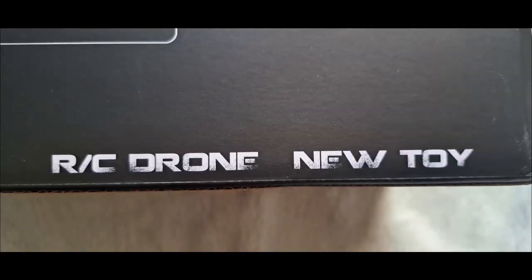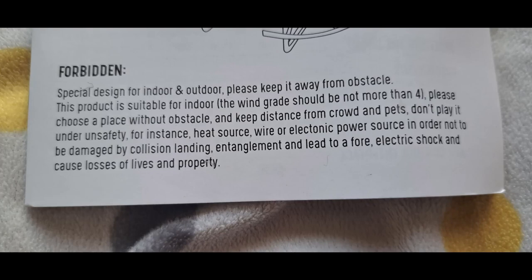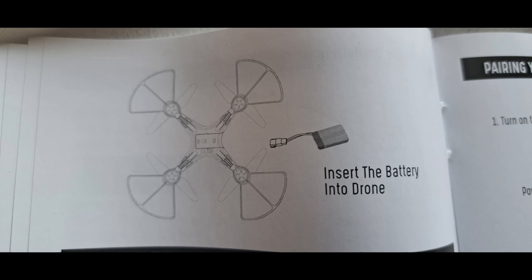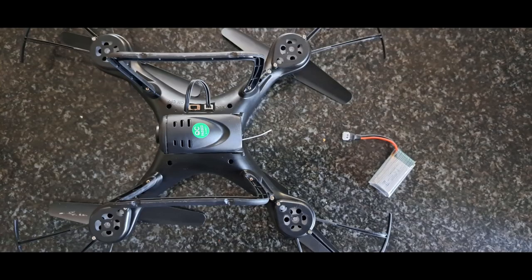Let's quickly look at some discrepancies in the manual. You can clearly see it says 'new toy.' Don't play it under 'unsafety' — is 'unsafety' even a word? And apparently you can lose your life with this drone. I guess that's why in point one they clearly state that this product is not a toy. Contradiction. Now as a beginner, I followed the manual to a T — and this is how you insert the battery, which looks correct to me according to the manual.